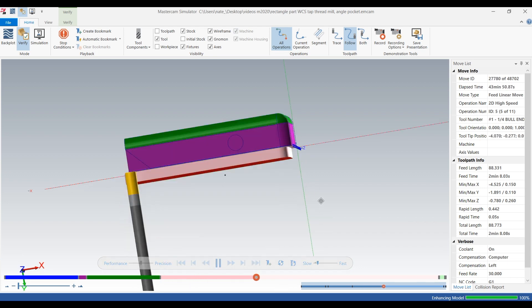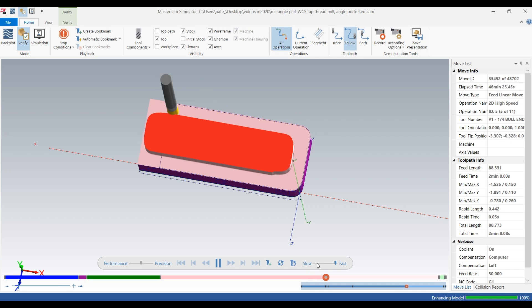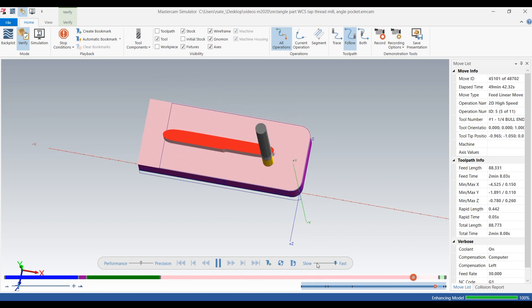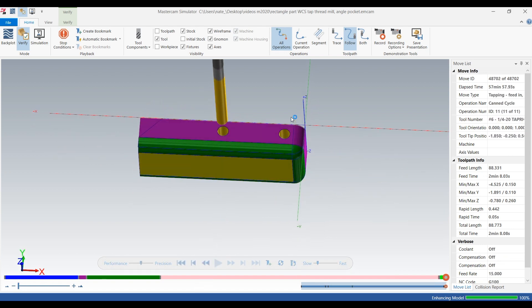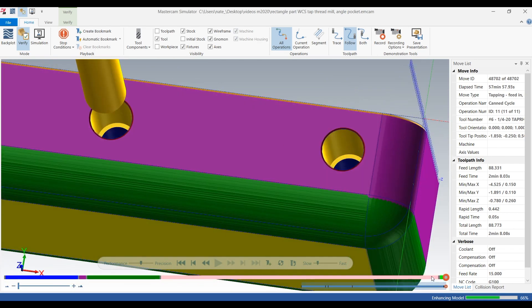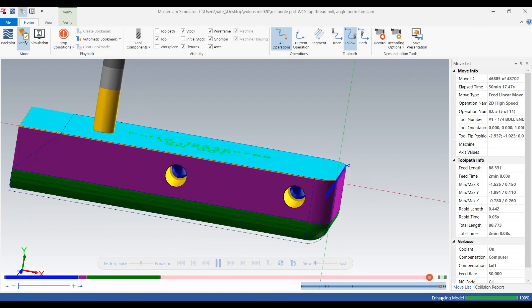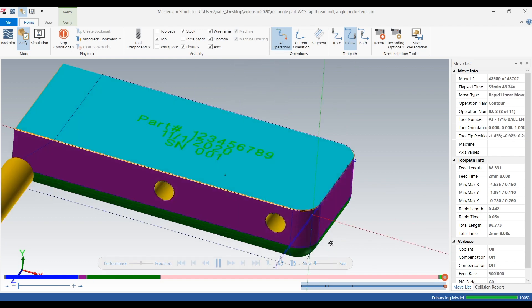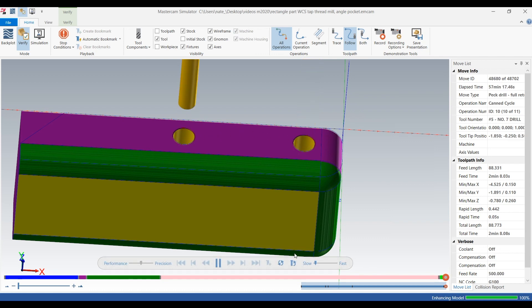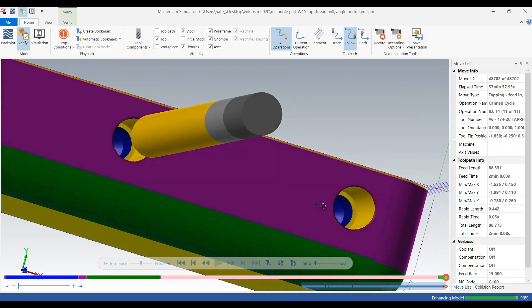Operation one is done. That looks like it did it just right — you have a little bit of a lead-in for a quarter-20. We're going to rewind a little bit to see if we can get another angle at those toolpaths — it's a very short toolpath so it's hard to catch them in verify. There's that peck drill, there's the tap. Zoom in and you can see that it has a nice lead-in and also that it tapped it.